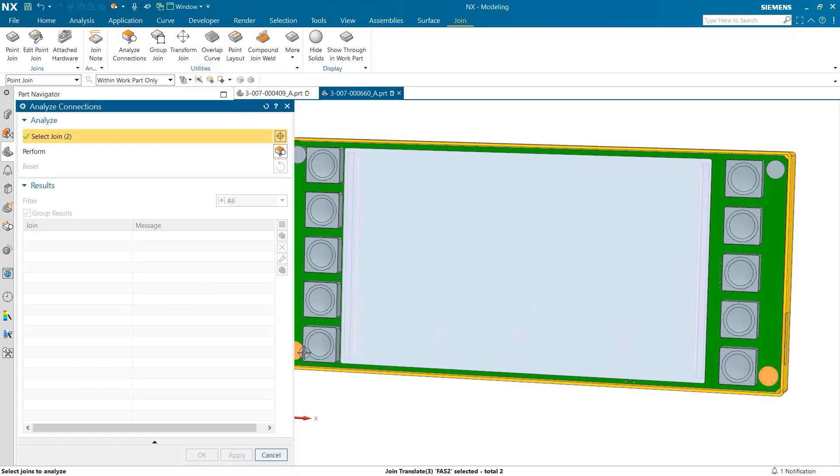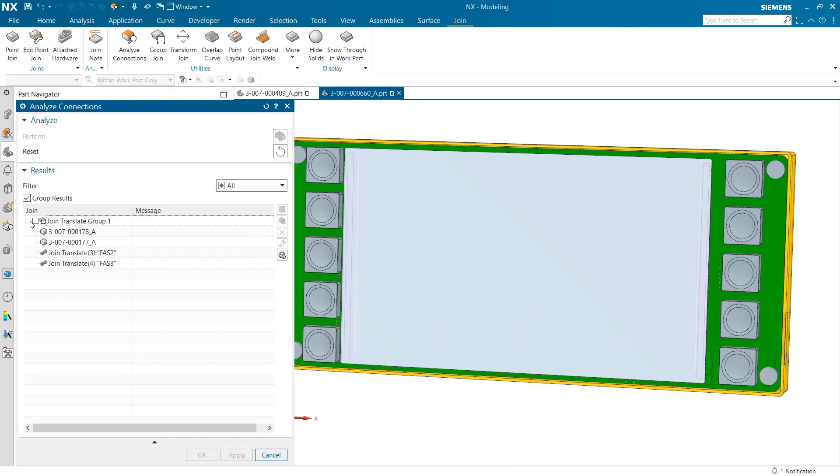As I select our two new joins and click Perform, a new group of joins pops up under Results. When I expand this selection, you can see a list of the bodies joined as well as which fasteners were a part of this group.